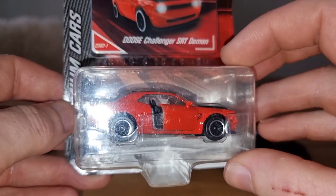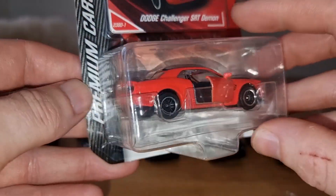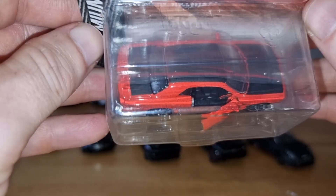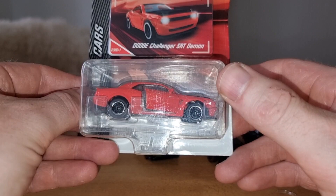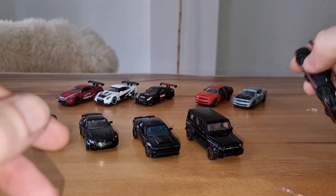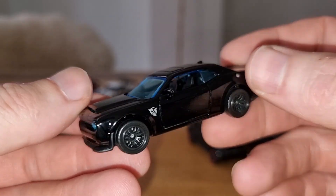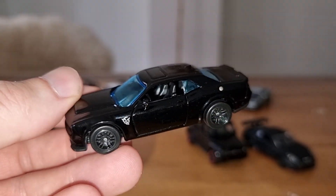I also have the Dodge Challenger SRT Demon in a red-orange color from the premium cars line, with a black hood, roof, and a little bit of black on the trunk — also a very cool model. Finally, I've done the review of the Black Edition gift pack from Majorette! Thank you all for watching, don't forget to like, subscribe and share this video. Have a very nice day — I'll see you soon. Happy hunting, bye!